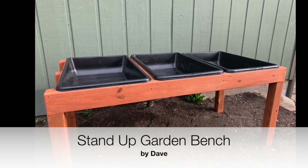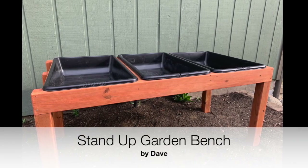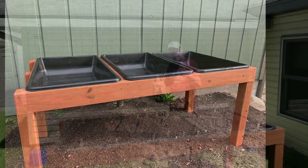Hey guys, Dave here. Thanks for checking out my channel. Please like and subscribe, and today I'm going to show you how you can build this really cool stand-up garden bench.